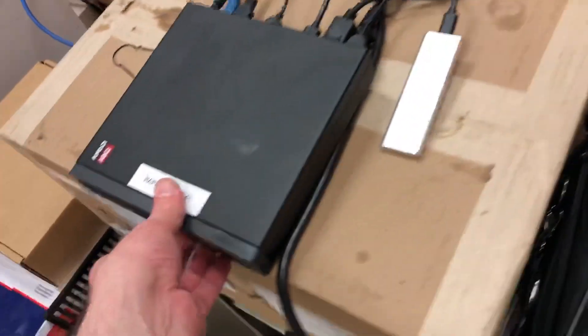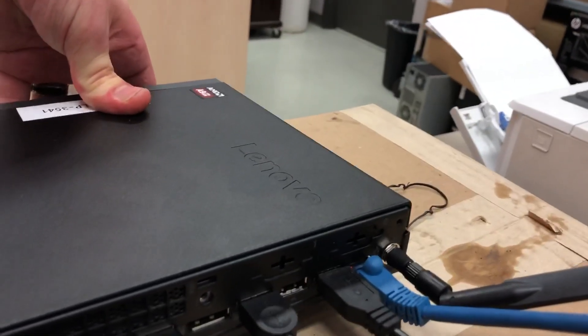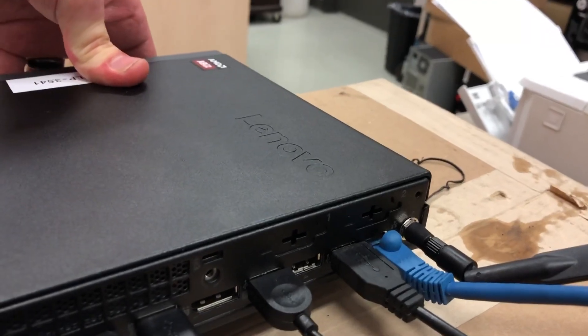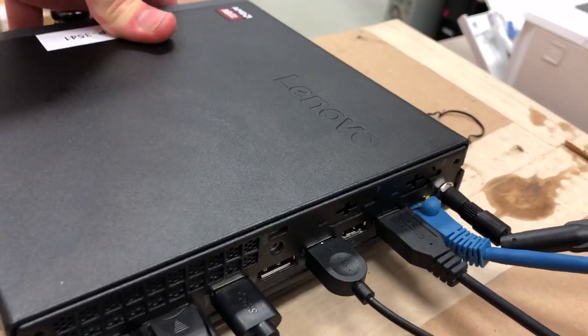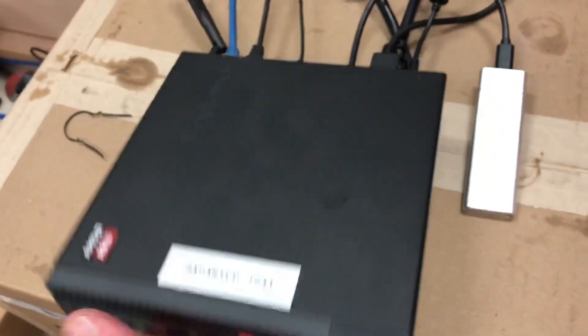Let's come over here and have a look at the unit. It's actually an interesting size. It comes with four USBs and two display ports. We'll take a look at the inside of it after we take a look at the front.